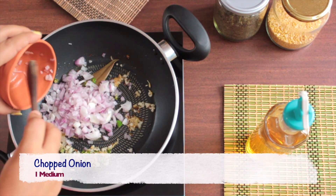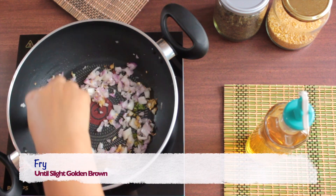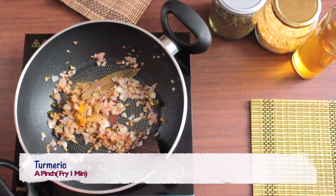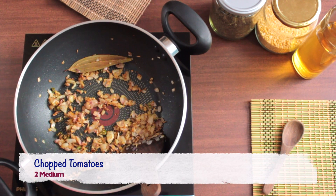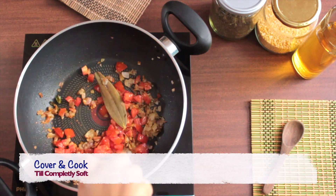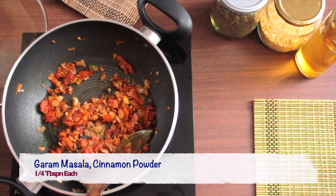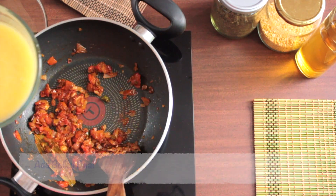Take 1 medium chopped onion and fry it till golden brown. Now our onions are cooked, so we'll add 1/4 tbsp of coriander powder and a pinch of turmeric, and fry for about a minute. To this, we'll add 2 medium chopped tomatoes, mix it well and let it cook till completely soft. To the tomatoes, we'll add 1/4 tbsp each of garam masala and cinnamon powder, and fry for 30 seconds.